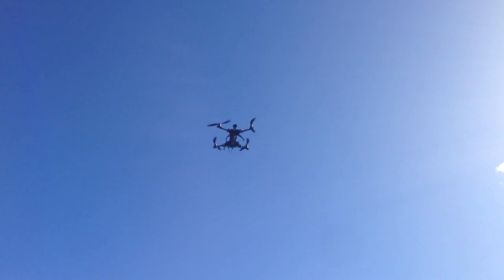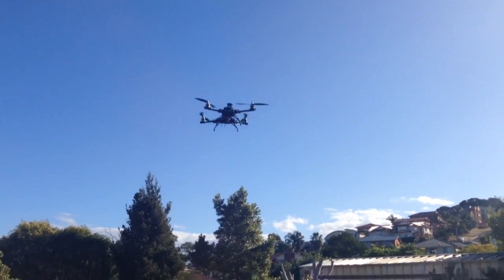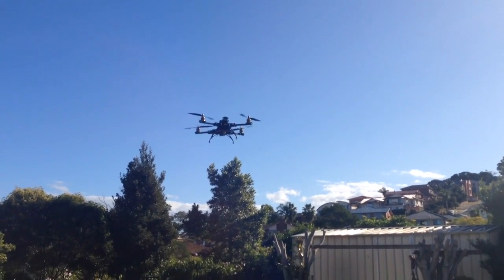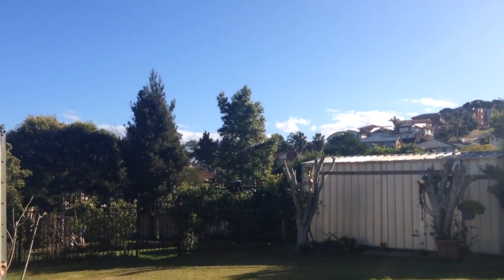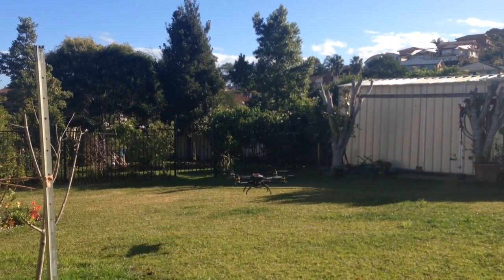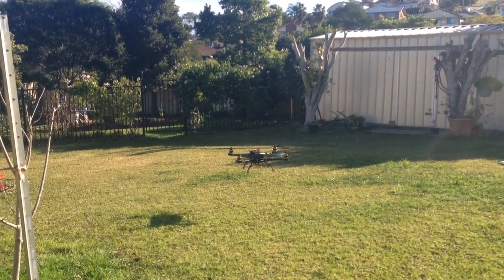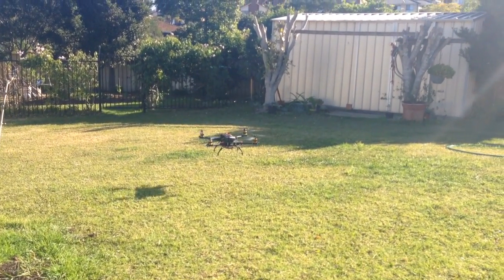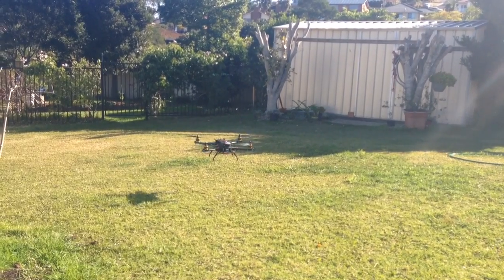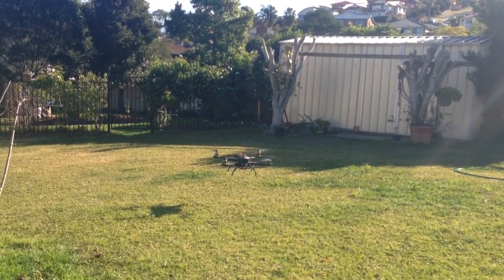Otherwise I'm not doing anything else — I'm not touching any of the other controls, it's just holding its GPS position. I'll just move the throttle back to a lower altitude, and now I've got the throttle back in the middle so it's just going to sit at that altitude. When the battery starts to become low it will automatically descend, land, and shut off the motors, so there are a lot of safety precautions built in.